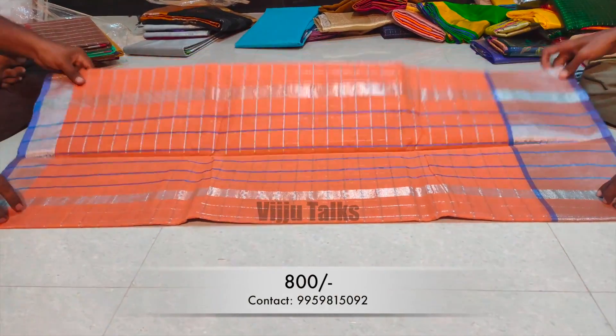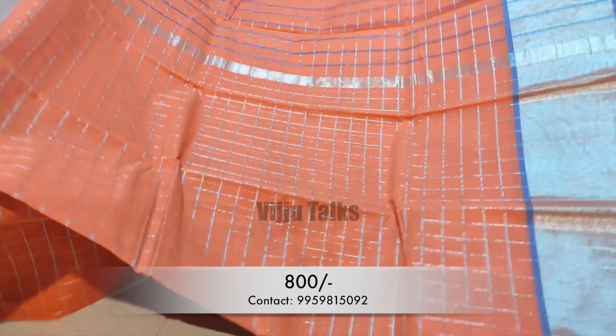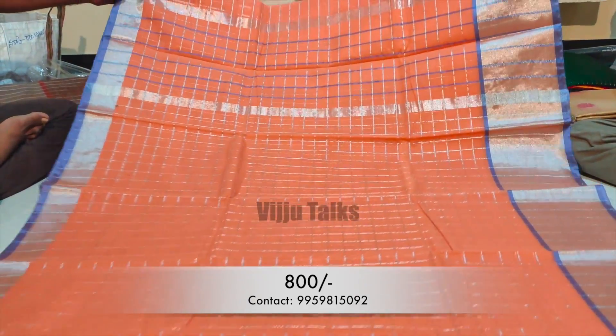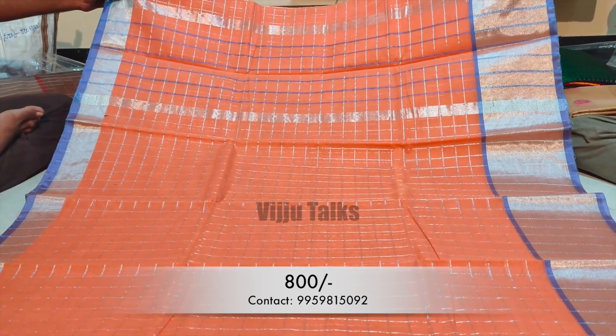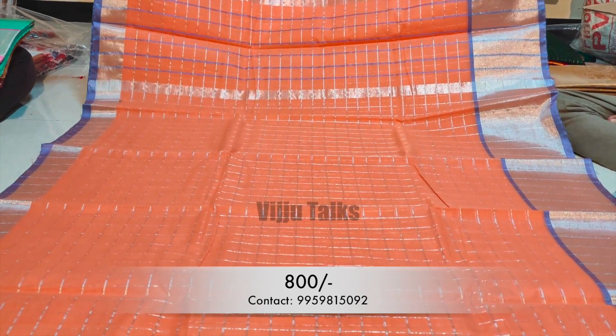The next model is a pure cotton sari with silver checks. The sari has silver checks all over and is very classy, available in light colors. I have a few colors available in this style.